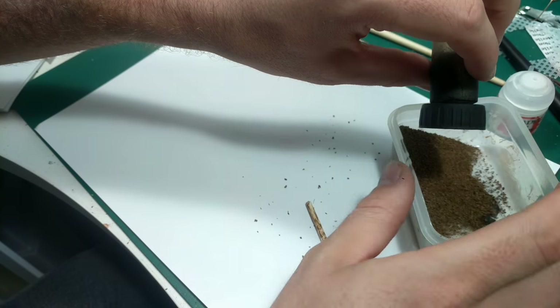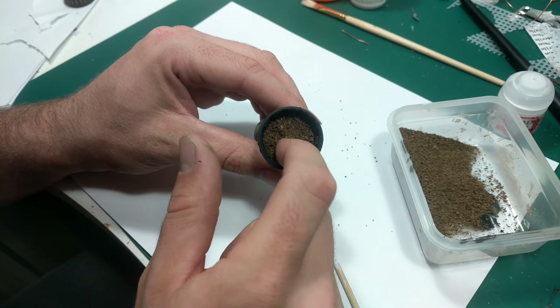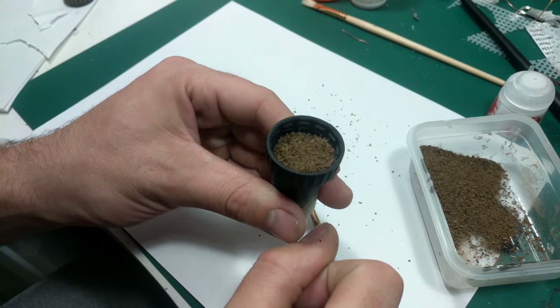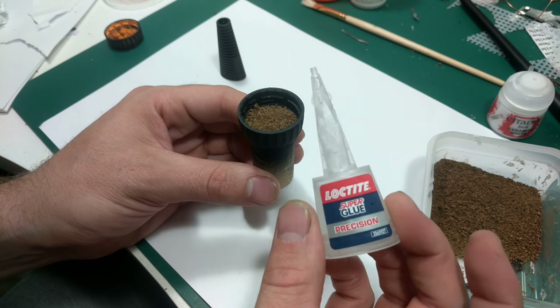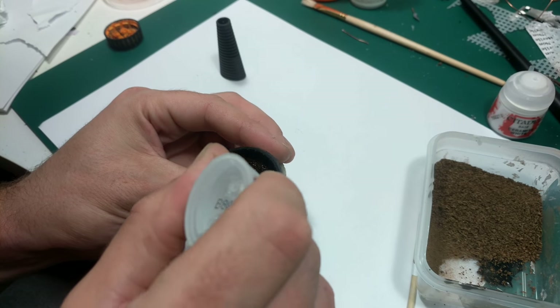Tip out any excess back into your pot for later usage. Make sure you bang out any unnecessary bits and by this time the glue should have cooled sufficiently to give it some texture just with a finger. Then use some super glue just to seal the porous surface of the tea leaves and lock it in place, but you can use any varnish or sealer you like.